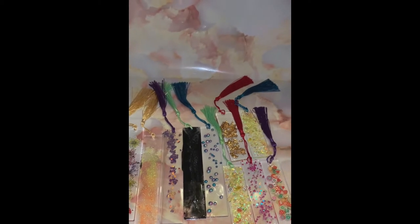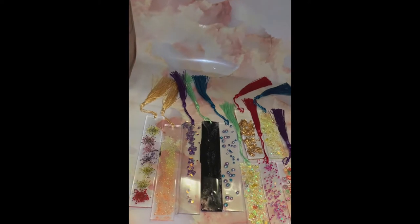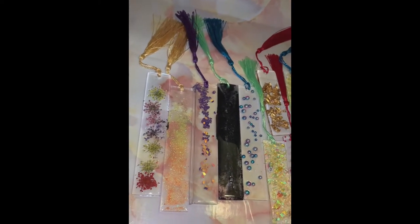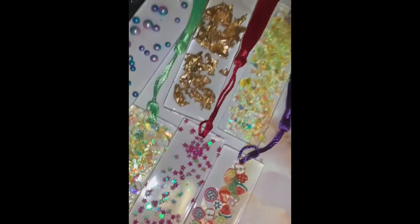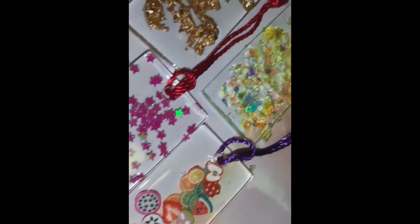They were very fun to make and I feel like they will make really cute little gifts. I'm considering opening up an Etsy shop to start making different resin projects to sell. Let me know in the comments below whether you guys would be interested in that and what you would like to see sold on the Etsy shop.